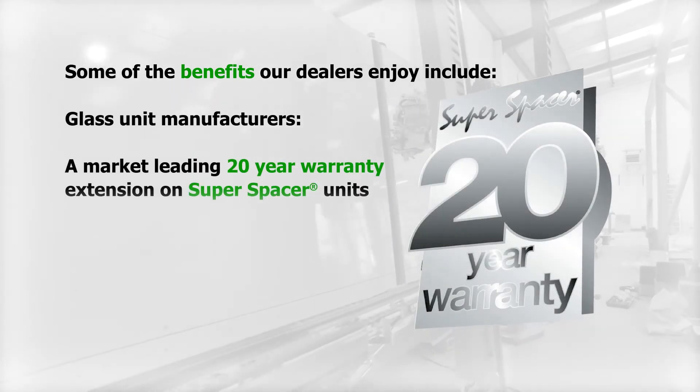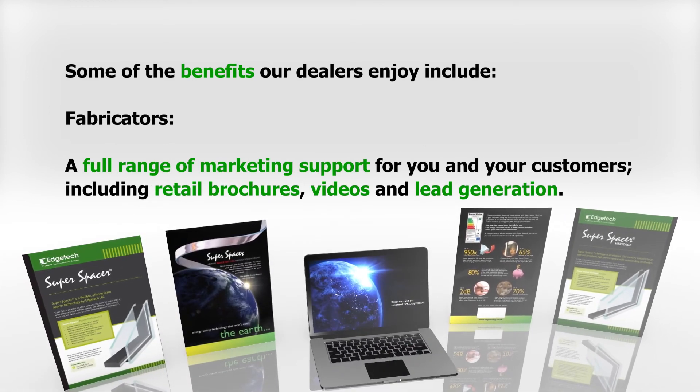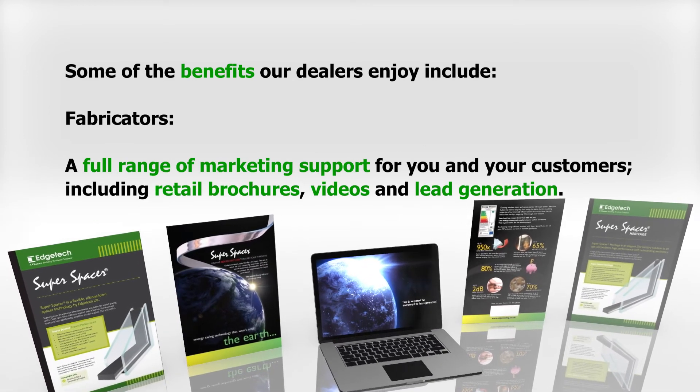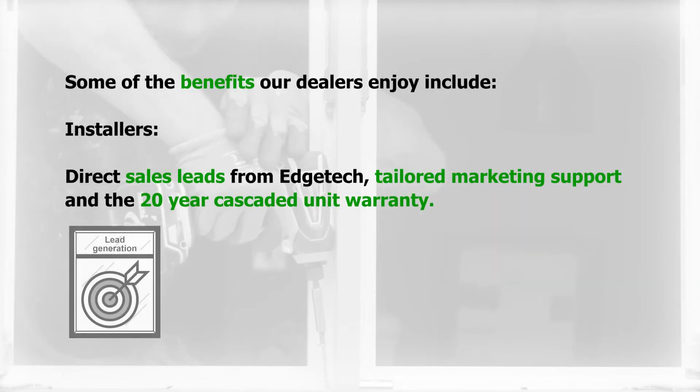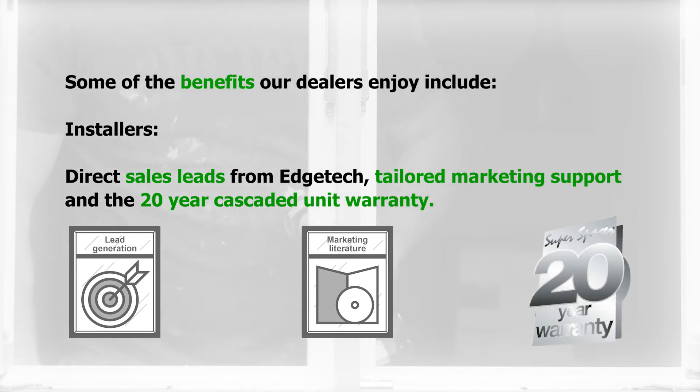Just some of the benefits our dealers enjoy include: for glass unit manufacturers, a market-leading 20-year warranty extension on Super Spacer units; for fabricators, a full range of marketing support including retail brochures, videos and lead generation; for installers, direct sales leads from EdgeTech, tailored marketing support and the 20-year cascaded unit warranty.